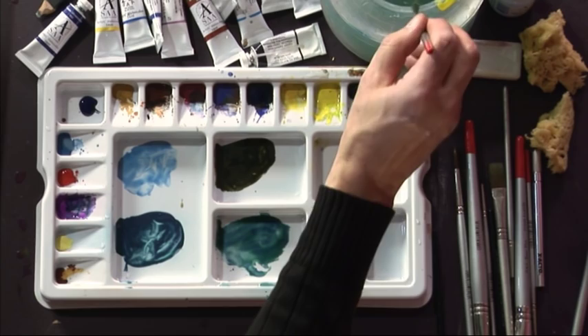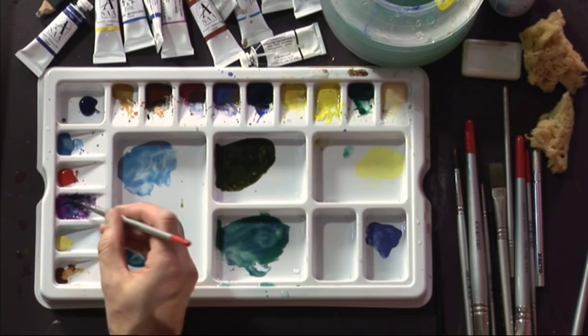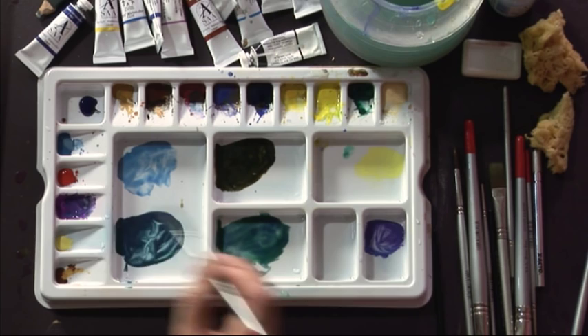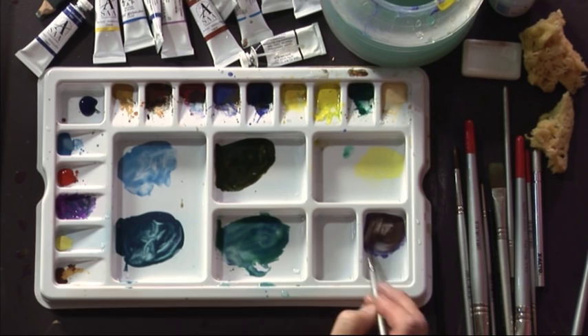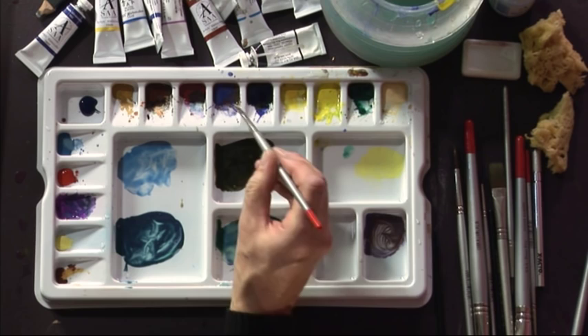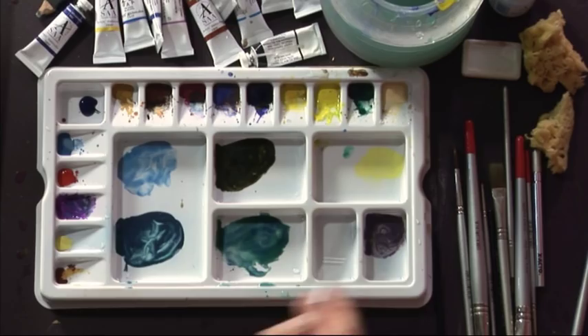This next colour isn't a green at all, but it's a really good combination to make a variety of greys for the background or maybe for some distant tree trunks and branches. I'm going to start with cobalt blue and add some cobalt violet - that makes a colour similar to what you might use for a bluebell wood. We can turn that into a grey by adding a touch of burnt sienna. The more burnt sienna you add the browner it gets, so just a touch turns it into a nice cool grey, with that hint of violet coming through from the cobalt violet.